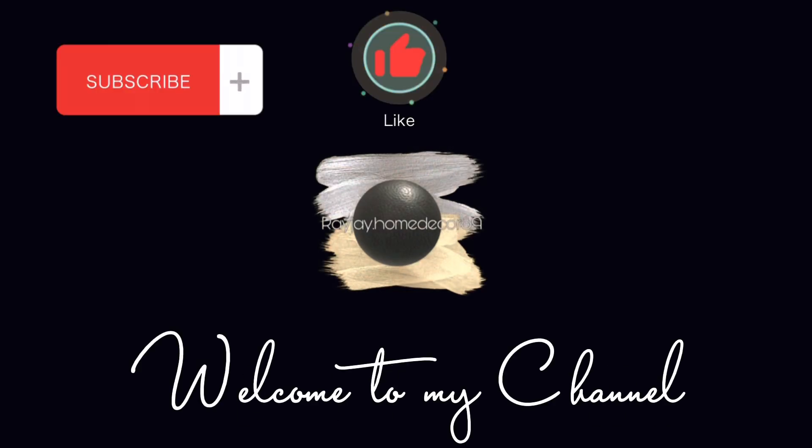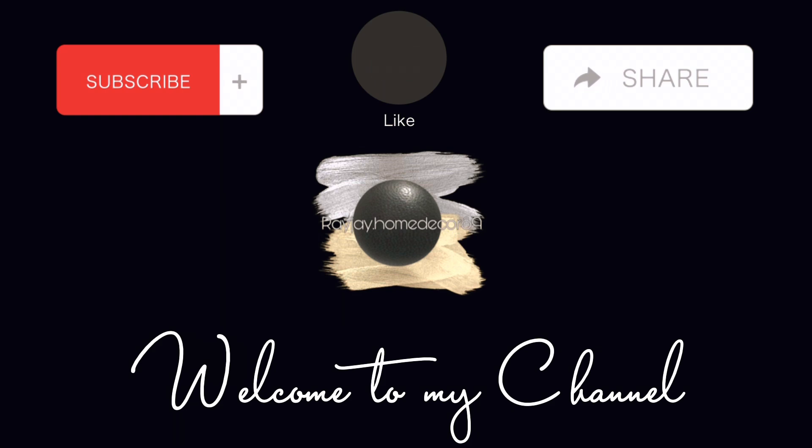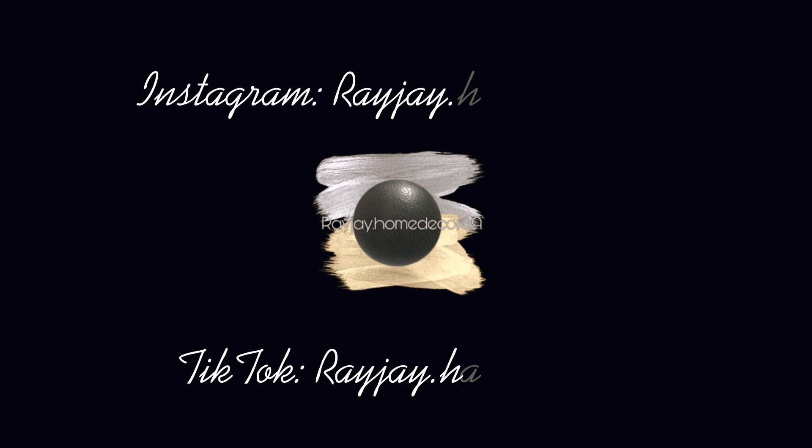Welcome to my channel! Please don't forget to like, comment, subscribe, and share this video. You can also follow me on my social media on TikTok and Instagram.